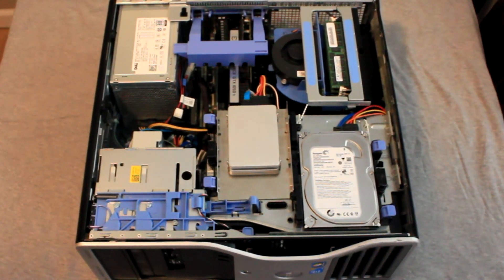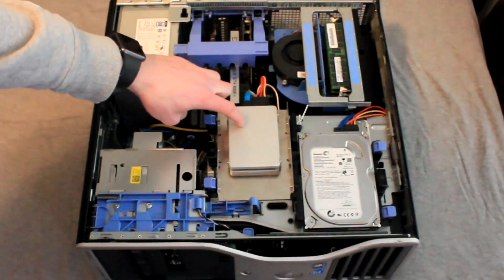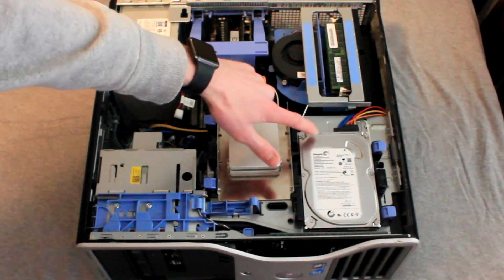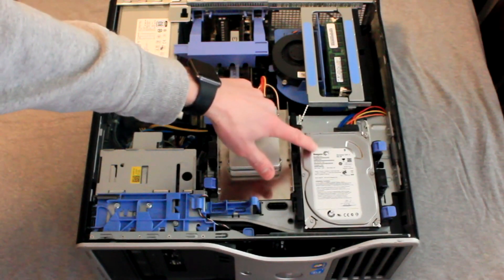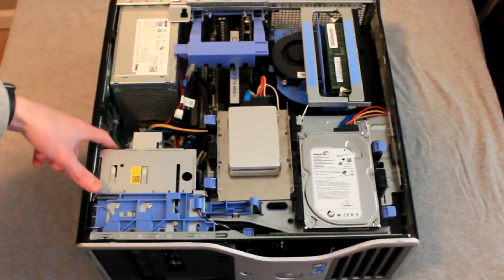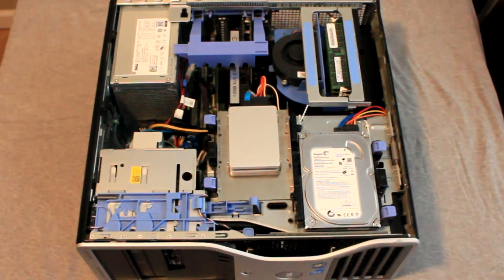Hey guys, DVTutorials here with part 4 of the Precision Build series. Today we will be upgrading the T5500 computer to have a total of 4 hard drives. We will be installing 2 solid state drives in the first drive bay using a 3.5 inch to 2.5 inch drive bay converter. We will also be installing an additional 500 gigabyte hard drive in the other available 3.5 inch bay, adding an additional SATA wire and power cable to do so. Finally, we will be installing another 3.5 inch hard drive in the 5.25 inch drive bay using a 5.25 to 3.5 inch drive bay converter.